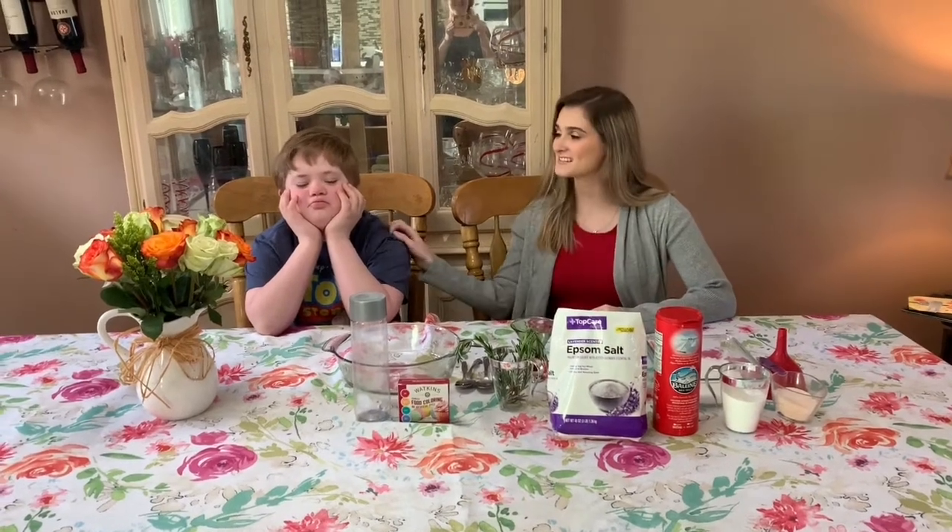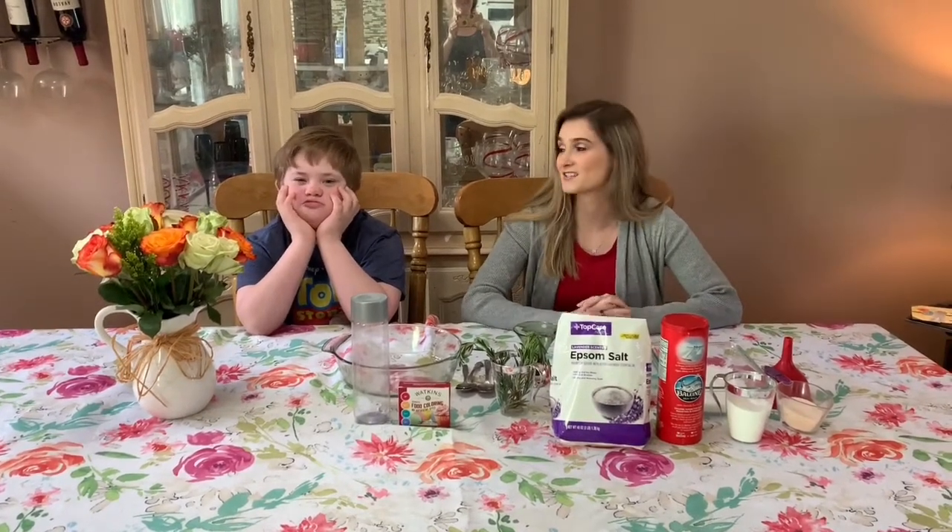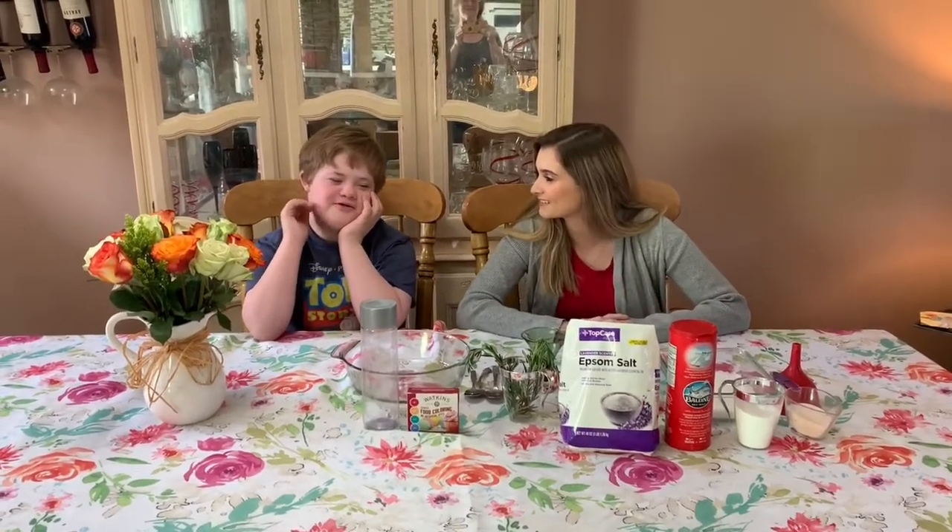Hi everyone! I'm Teresa and this is Steven. Say hi! And today we're going to be making our own bath salts as a Mother's Day gift. Are you excited to make mommy a present? Sure!